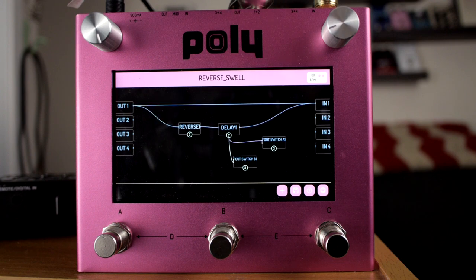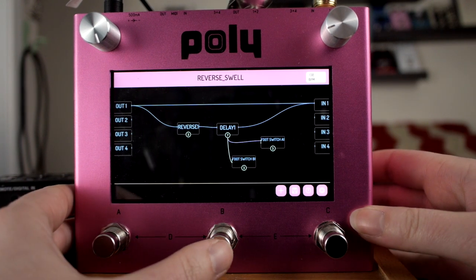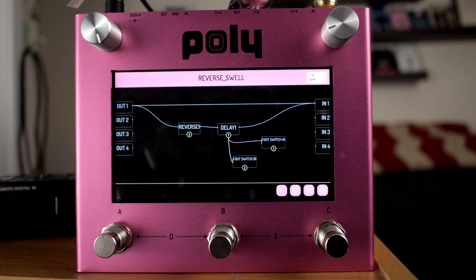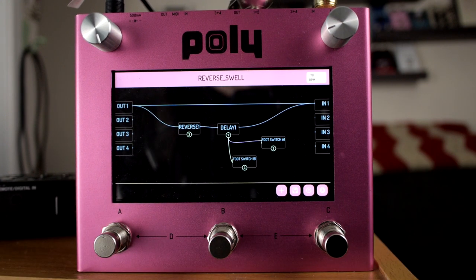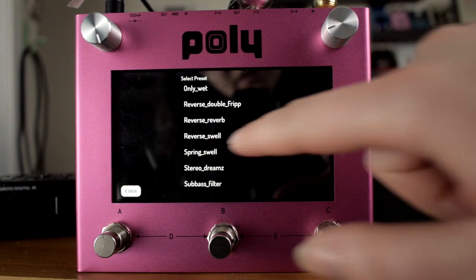Reverse swell — the switch is latching, so that makes it swell. I love the sound of the delay with the reverse also on the delay. Got that swell going again.